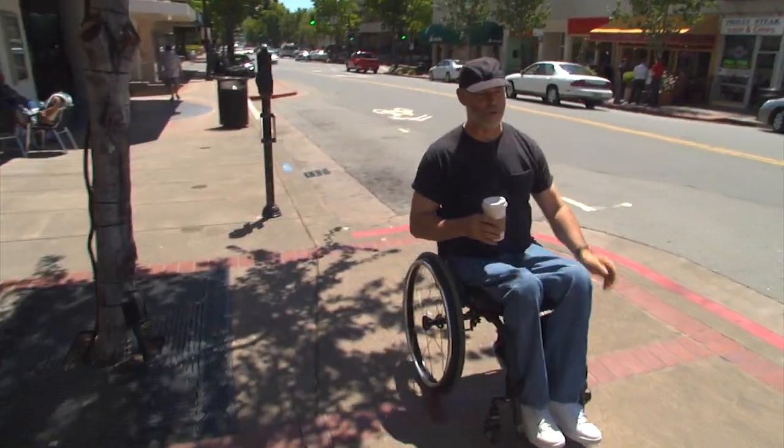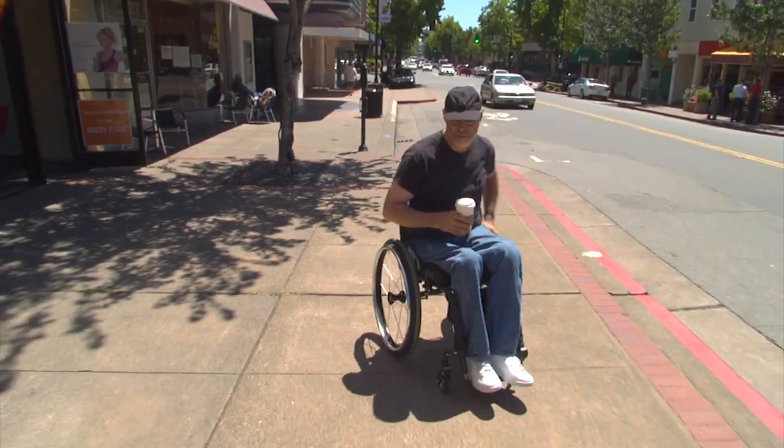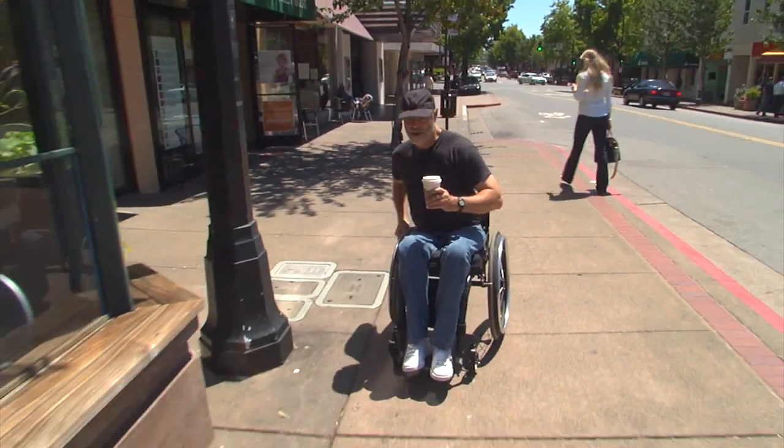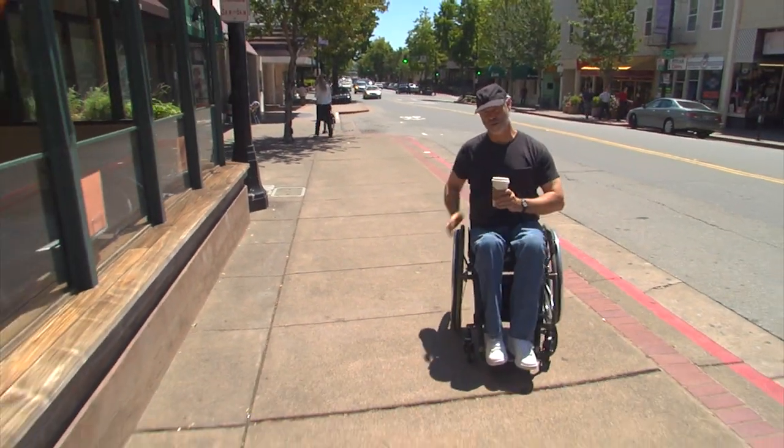And since most sidewalks slope, you can take advantage of that and choose your path so that you're wheeling with one hand a little more often and don't have to switch hands quite as much.